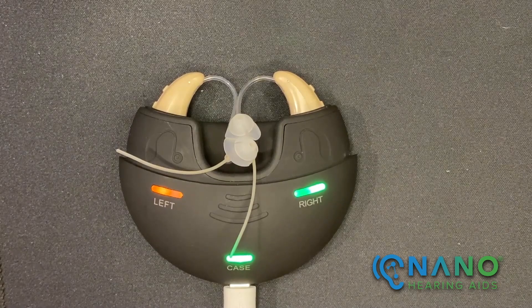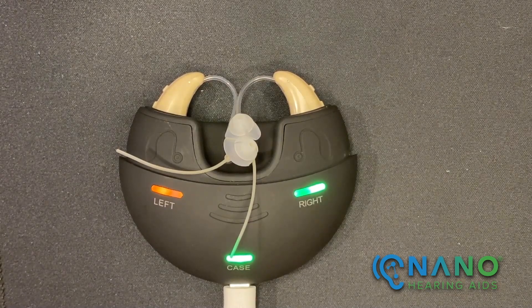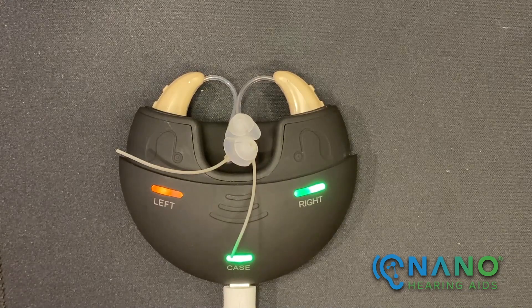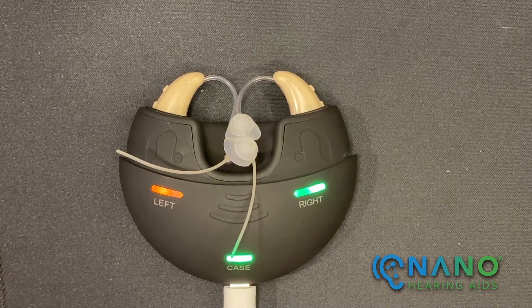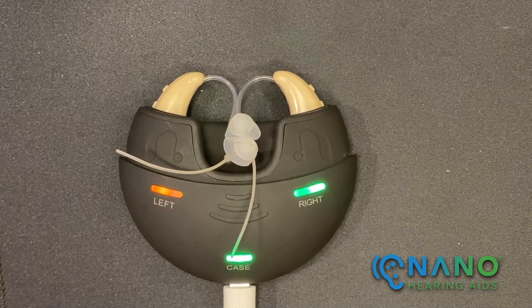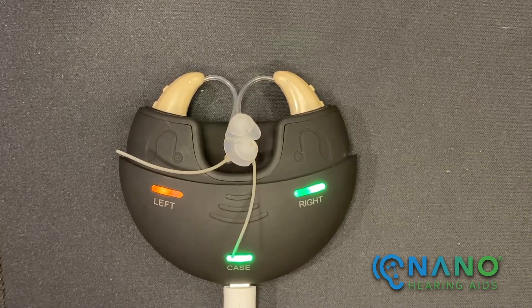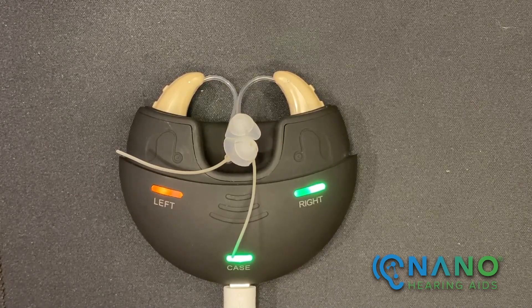I'd like to provide a few tips about charging and the charging case. We recommend leaving the hearing aids in the charging case any time the hearing aids are not in use. The hearing aids should be turned off prior to charging — if they're not turned off, they may not properly charge.